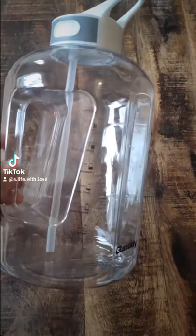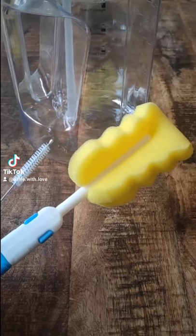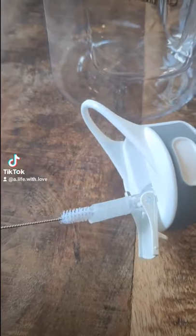Amazon Find. Here's a water bottle that will help you drink more water every day. It comes with a cleaning set made up of a long brush and a straw brush, perfect for regular cleaning.